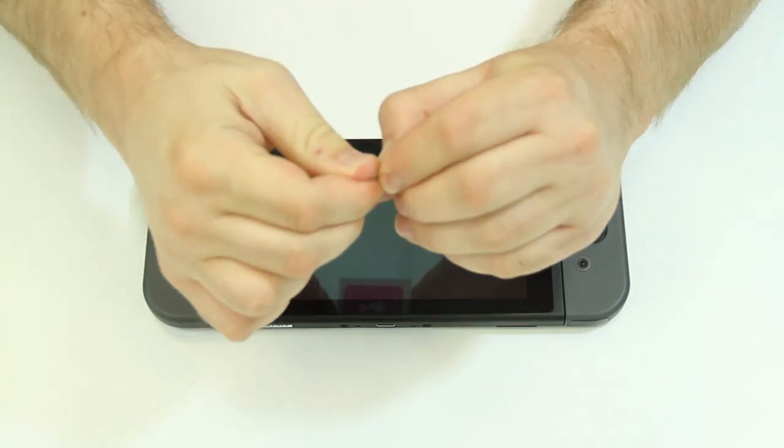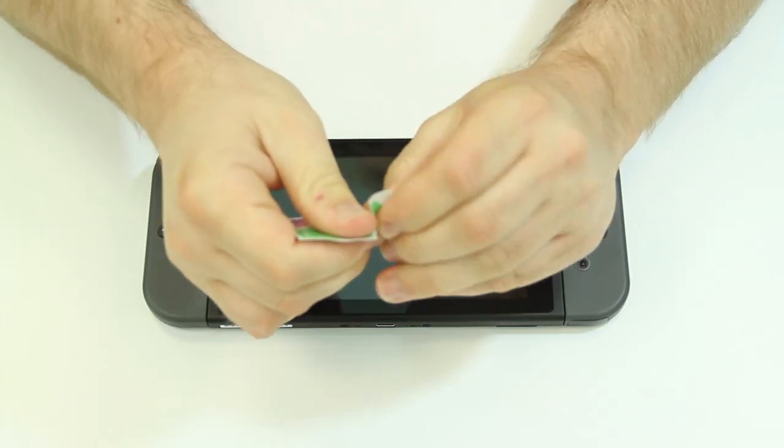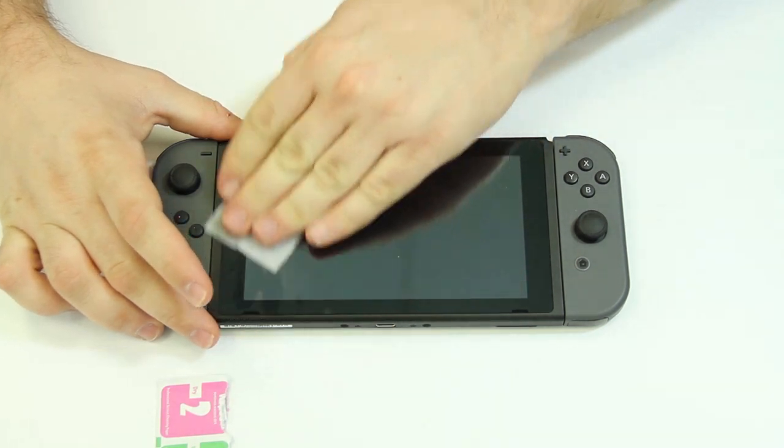Start off by opening the wet wipe labeled wipes one and use it to clean any fingerprints and smudges off the screen.